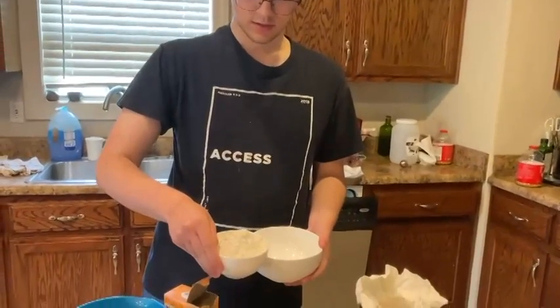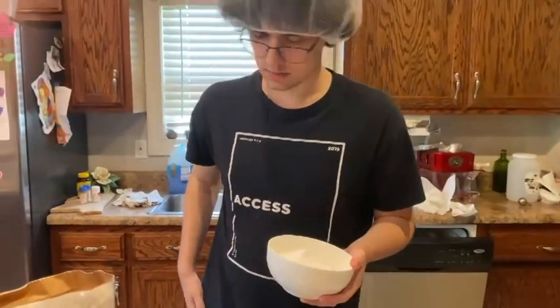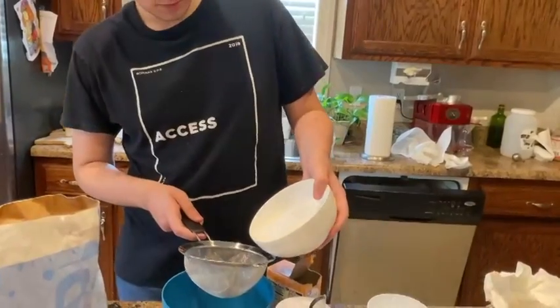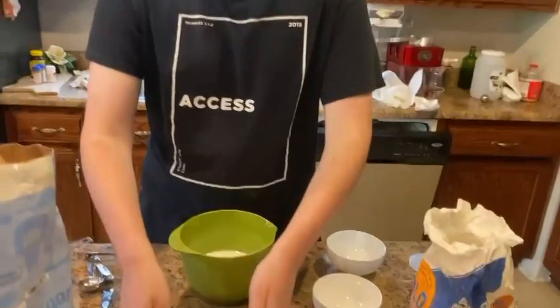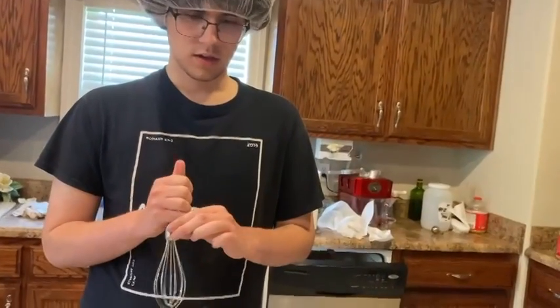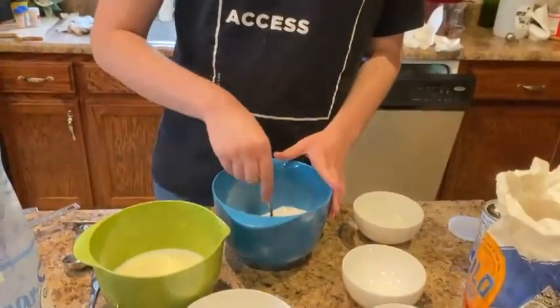Now we are going to add all of our dry ingredients into one bowl and sift. We pour it in and tap it into the bowl where the dry ingredients will go. Now into the liquid ingredients we'll add our egg, and I will begin whisking it. Now I'm going to make a well into the dry ingredients — it's pretty simple. I'll start mixing with the fork about 30 times.